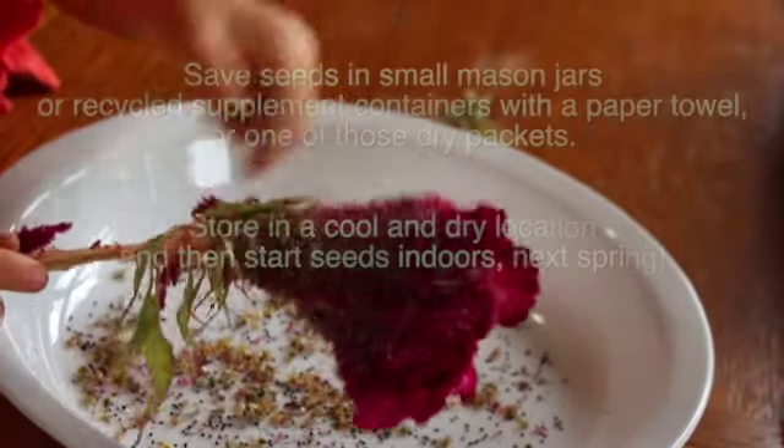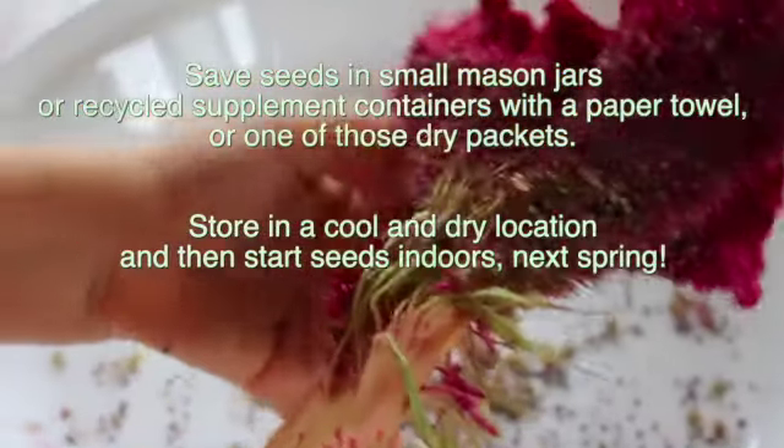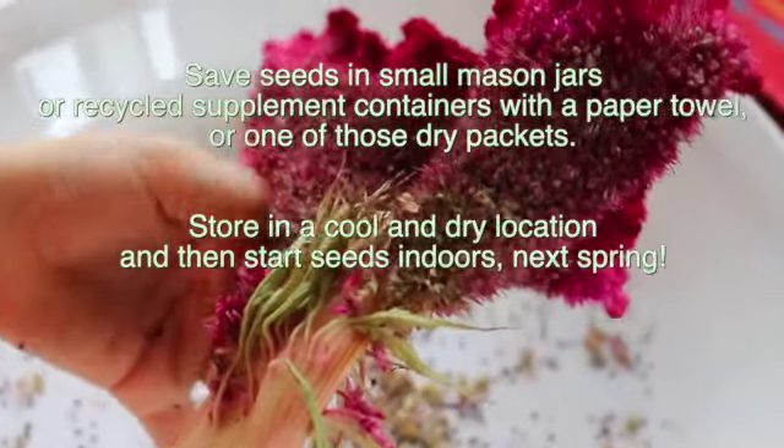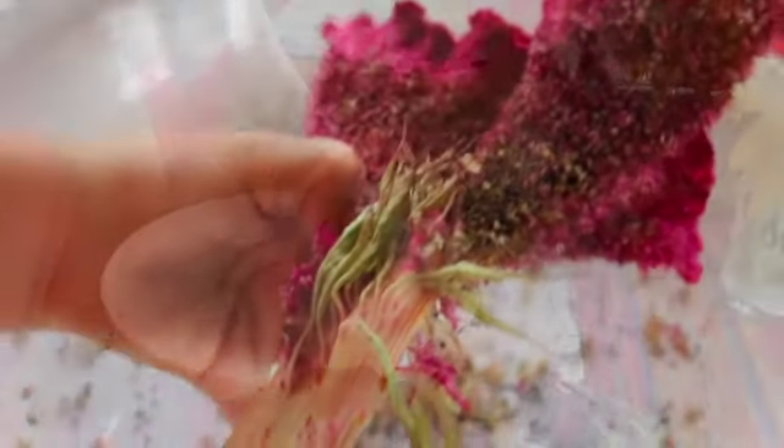I like to get some pink in there, but remember we just want the black seeds. That's the only part that we are going to plant — just those little black seeds.